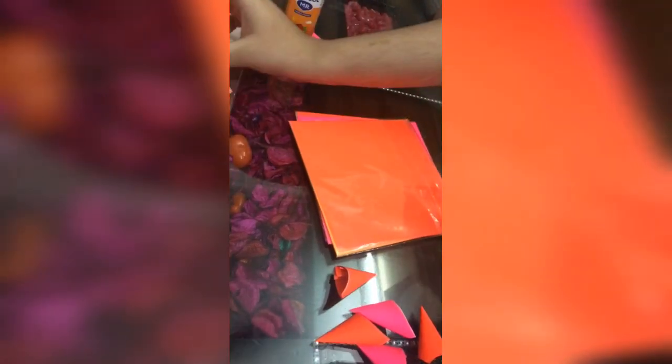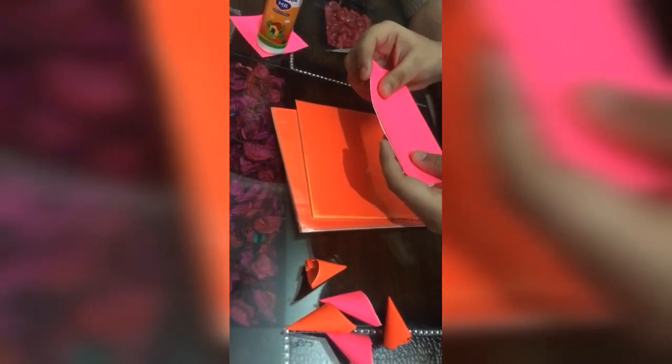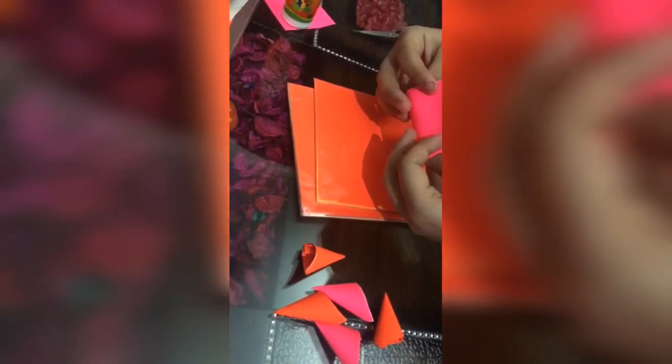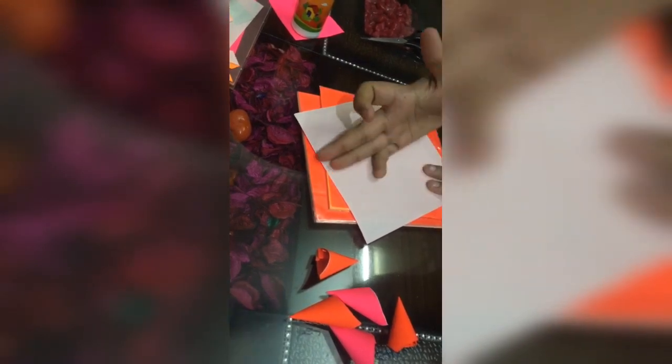Let's try! First I'm taking a pink sheet, and what I'll do is fold this pink sheet into four parts — first like this, and second like this. Then what I'll get has a plus sign shape. Then I'll cut it and we'll get four squares out of it.